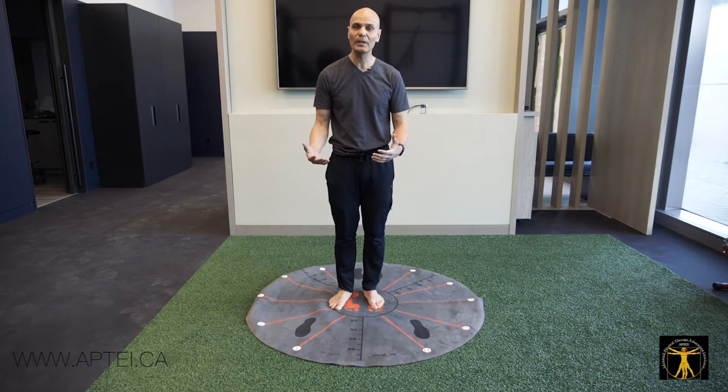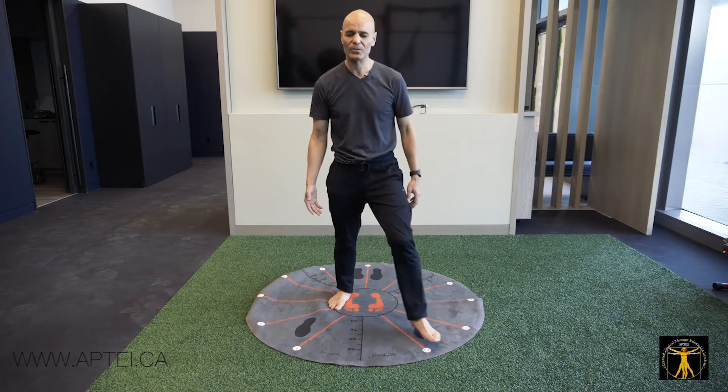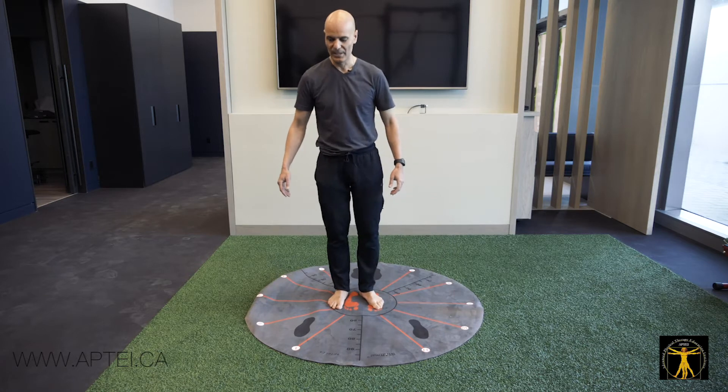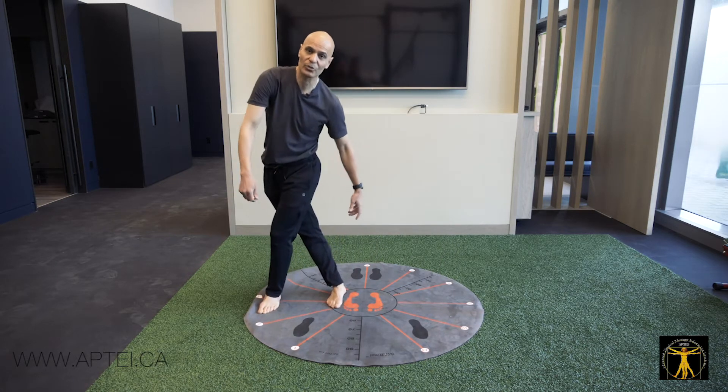You do it once with eyes open and once with eyes closed. Once with the right leg and once with the left leg. Always go through the whole clock pattern, especially the 9 o'clock pattern where you're crisscrossing.